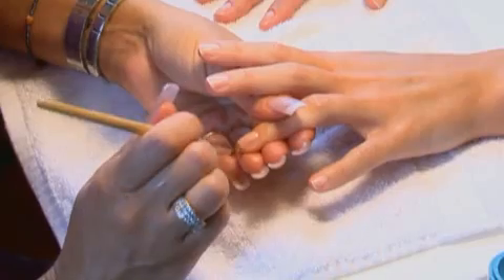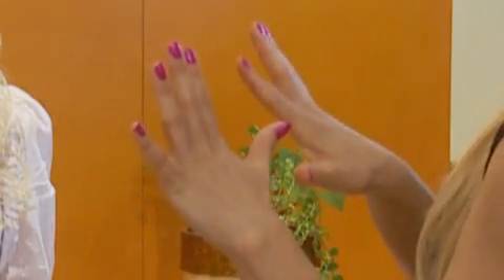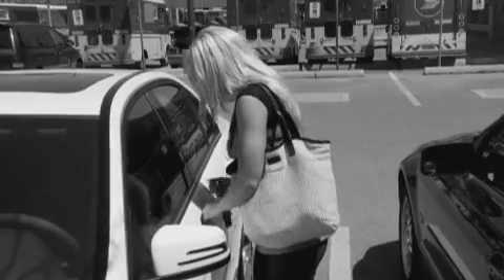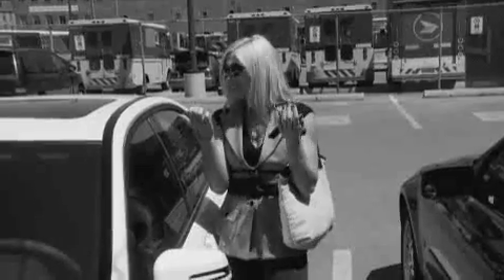Oh no! You just had your nails professionally polished, and without warning your nails are ruined. Beautiful nails make you look good and feel good, but there's no way to protect that smooth glass-like finish if it hasn't had time to dry — until now.